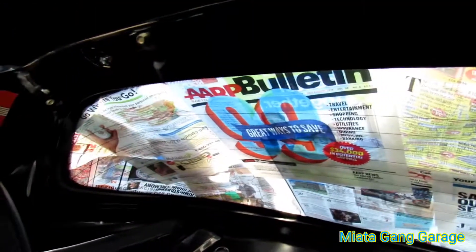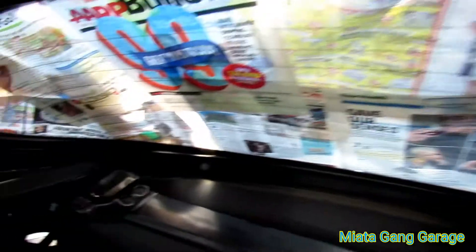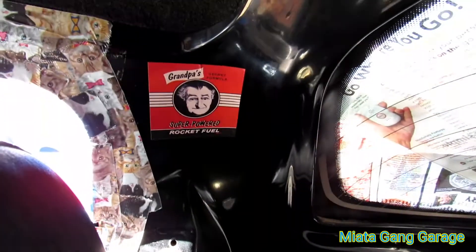But like I said, for the price that I got it for, I'm pretty happy. It was really cheap. I already slapped on a couple stickers, put that on just to help with the trim that was kind of loose.